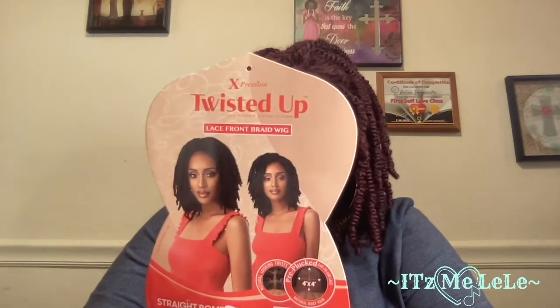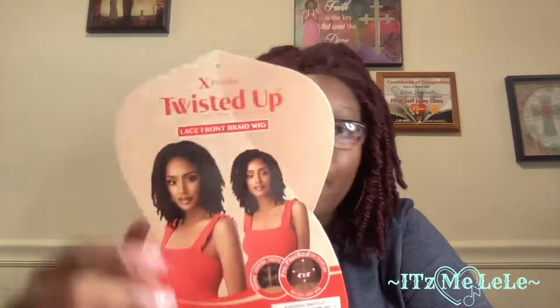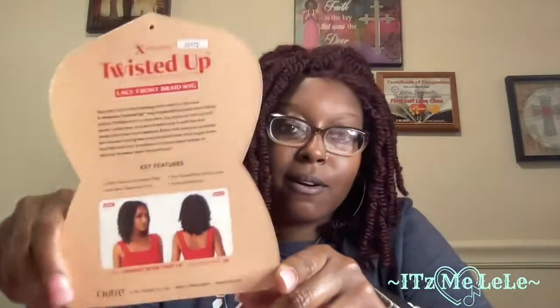Hey y'all, welcome back to my channel, it's your girl Lili. I am here today to do a review on this wig that I bought — this twisted up lace front braid wig by Outre.